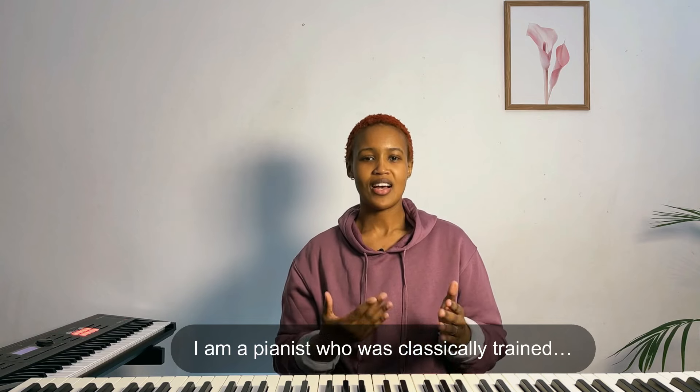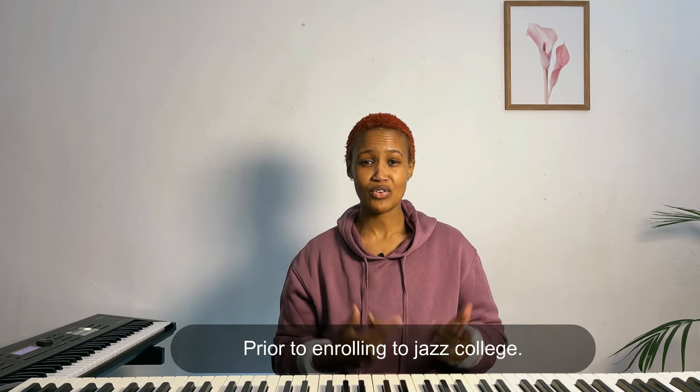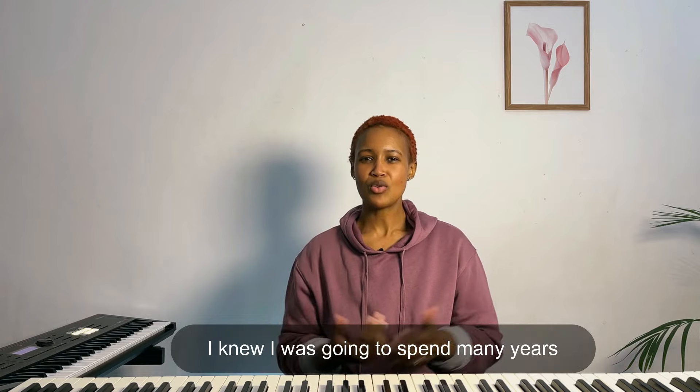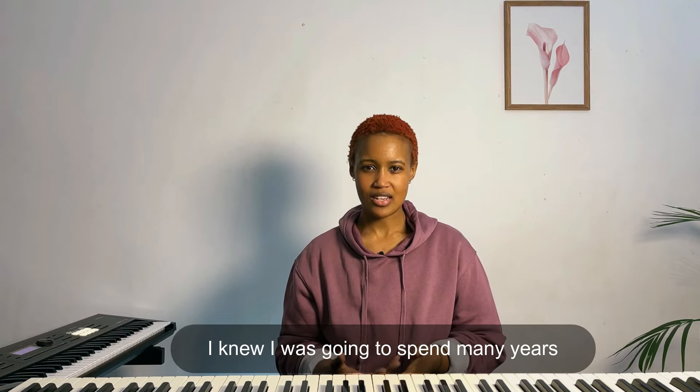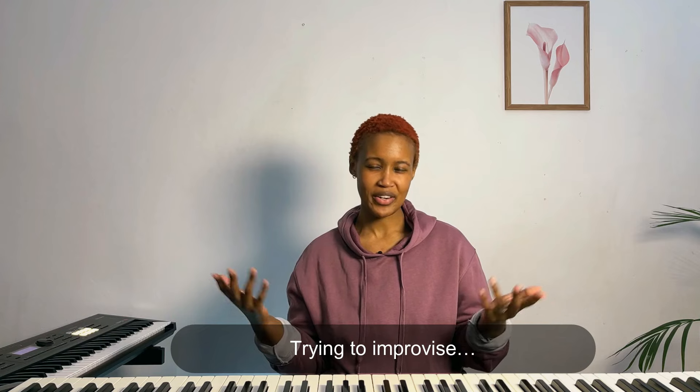As some of you may know, I am a pianist who was classically trained prior to enrolling in jazz school. So improv to me was one of those things that was far-fetched. I knew I was going to spend many years trying to reach that place that I wanted to reach.